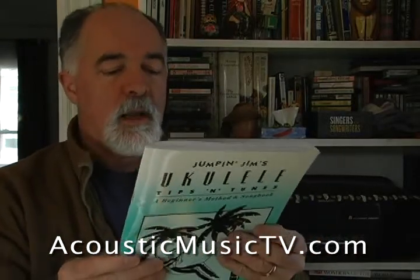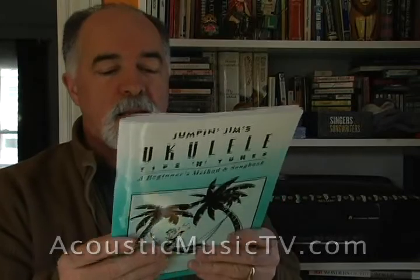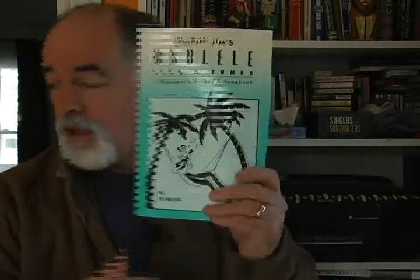He has a whole range of books. This is the Tips and Tunes book. In here he has Clementine, Amazing Grace, Home on the Range, and You're a Grand Old Flag.